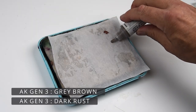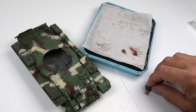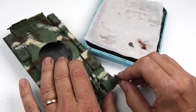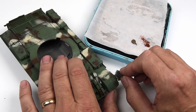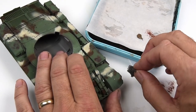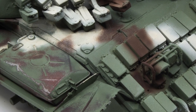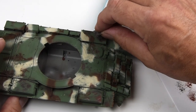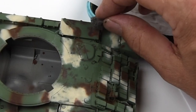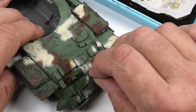The first question is, why would I be doing sponge chipping or brush chipping when I just got done doing hairspray or fluids chipping on this model? For me, the hairspray or fluids chipping provides one type of effect — in this case, a lot of scuffed chipping, and you can see that on a lot of the surfaces, especially on the fuel cans and some of the flat surfaces. But in other areas, I want something that looks a little more exposed — down to the base metal steel. And that's where this type of chipping effect will come in handy.